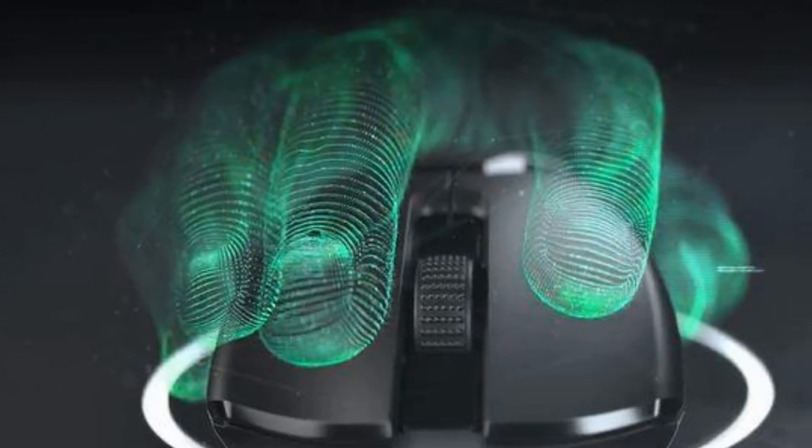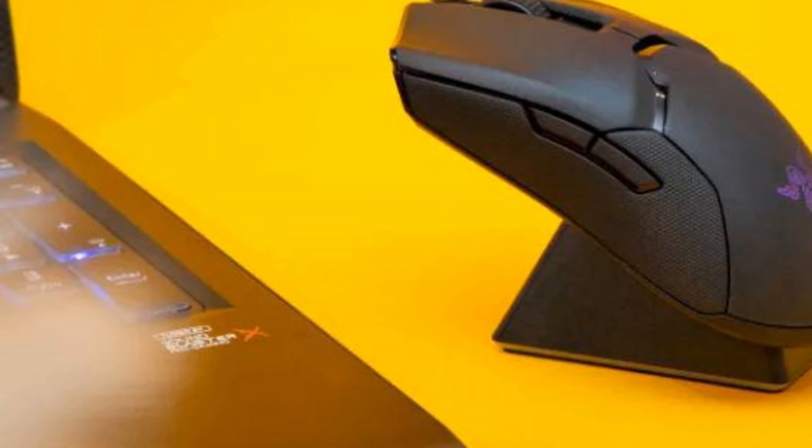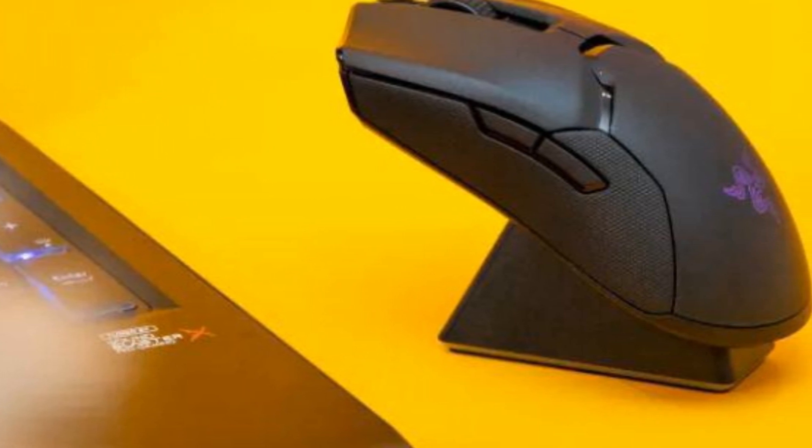You can change between left and right-handed use in the Synapse software. Razer's proprietary software is extremely easy to use, allowing you to tweak the color of the Razer logo on the mouse, as well as the hue with which your charging cradle glows when it is nearly full.